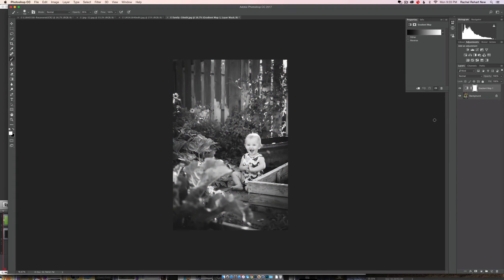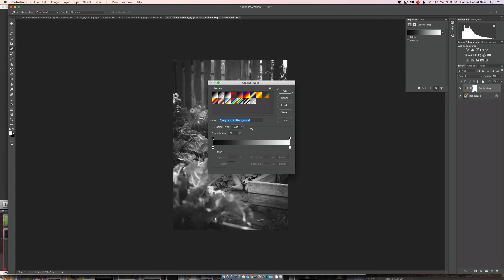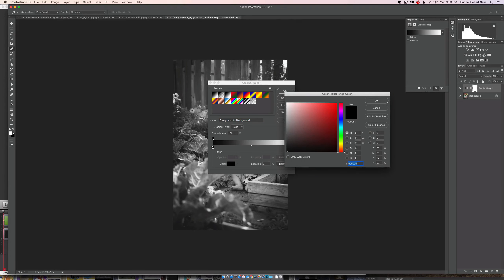You're going to come up to this little gradient and click it, which opens the gradient editor. I'm going to click the black end at the bottom. This is my favorite gradient because I like the slightly deeper, cooler, richer shadows and then the warmer highlights on top. You can do whatever you want, but I'm going to go with that for right now.